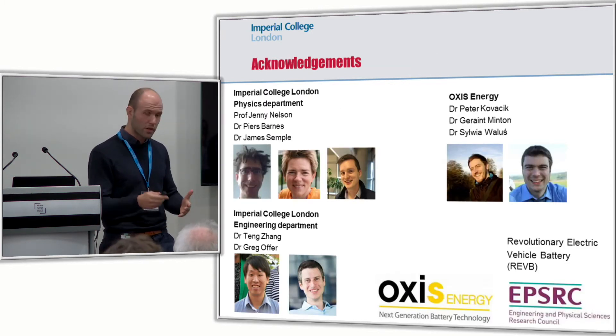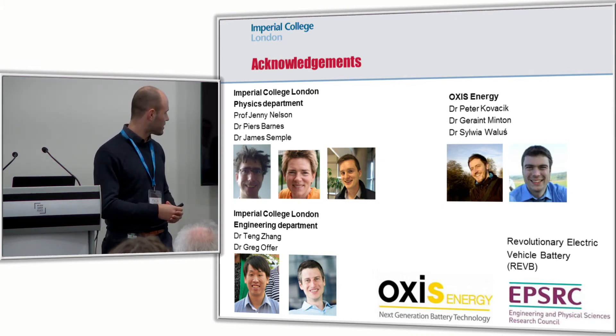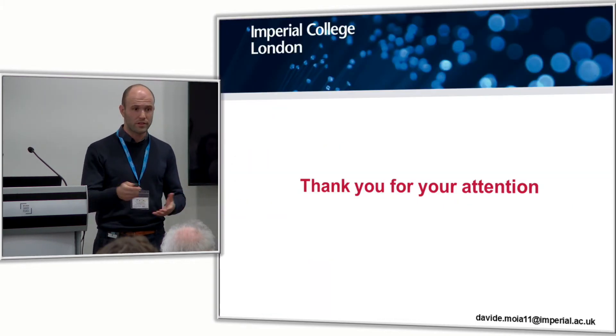I would like to acknowledge colleagues at Imperial College: Pierce Barnes, Jenny Nelson, James Semple, the group of Greg Offer, and useful discussions with Teng, and also people from Oxys — Peter and Garant. Thank you for your attention.